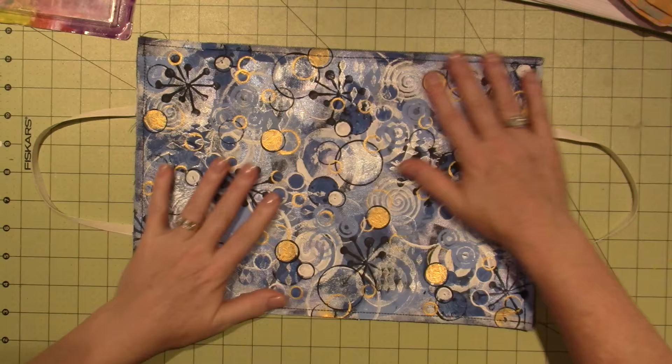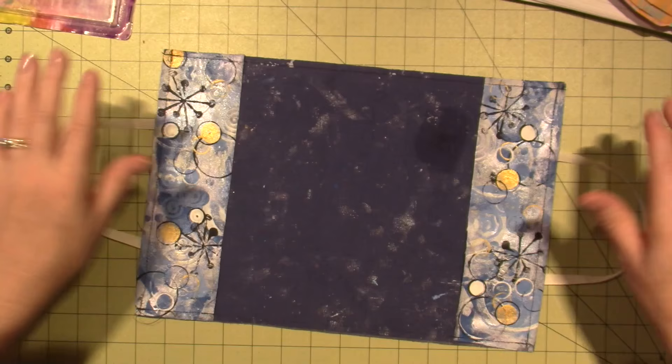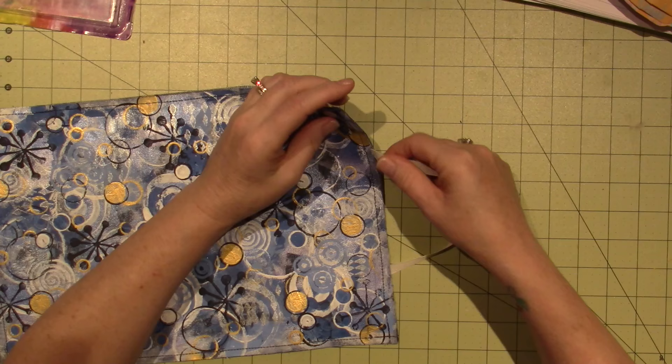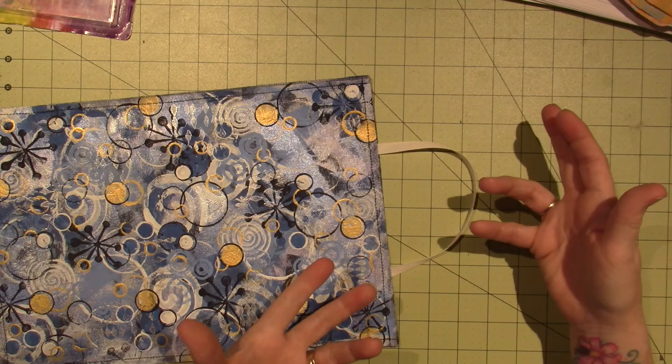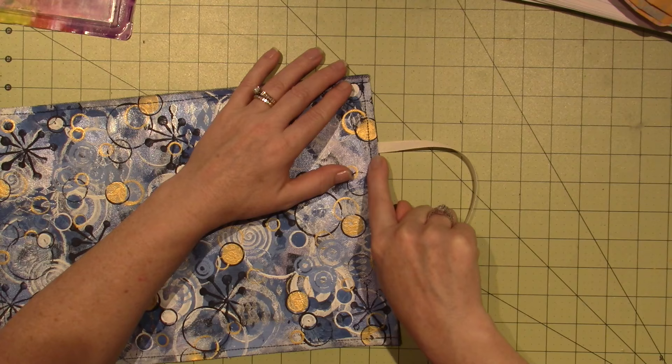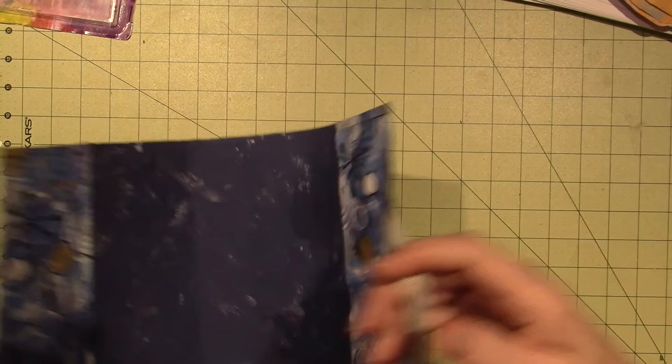So I cut everything first — I cut this size first and cut these two extra pieces. Then I stitched everything together after. I used grosgrain ribbon, just something I had in my stash. I only stitched it on with one stitch. I think when I do it again, I'll double back over the ribbon to make sure it's double stitched in there, because depending on the book, you want to know it's not going to pull out or tear.